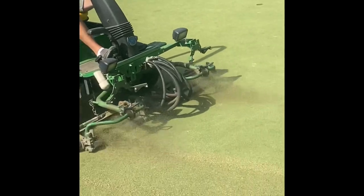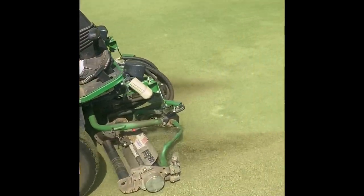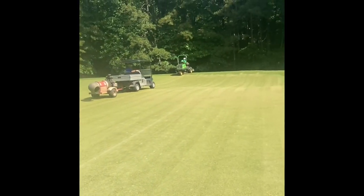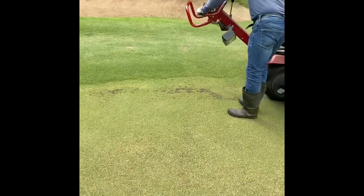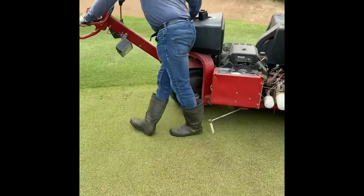We do this three times — backcut and blow, backcut and blow, backcut — then we go ahead and mow the green right after that. It's coming up a pretty good amount, about 60,000. We're also airifying the cleanup path.